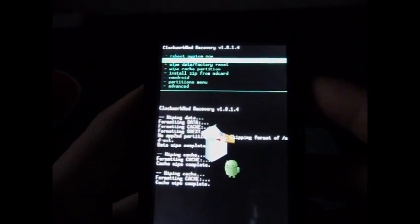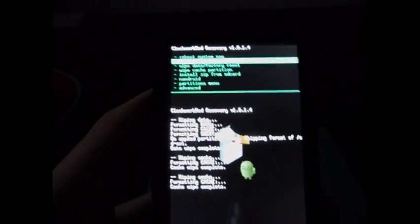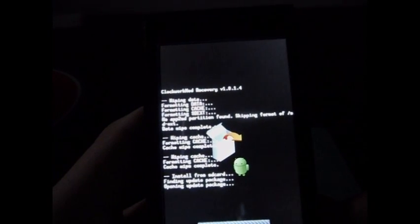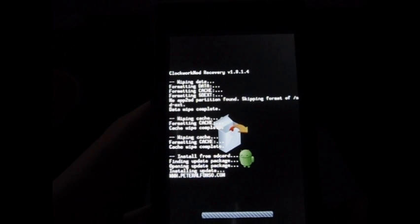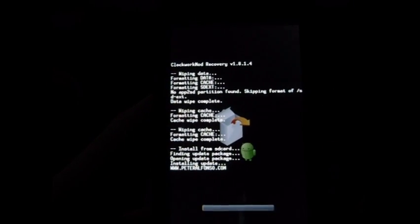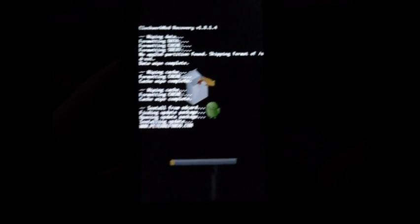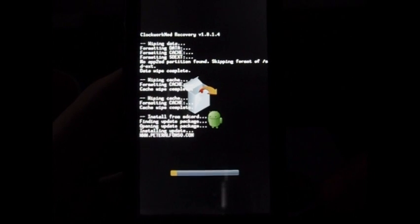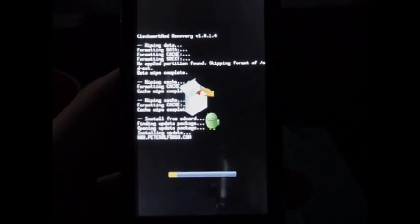Now what you're going to want to do is apply SD card update.zip. I'm using the volume keys and the camera button to navigate, just for those who don't know. Once that gets going, it'll show a progress bar on the status. Once it's done, I'll catch you guys back in a few minutes.